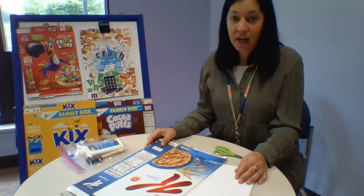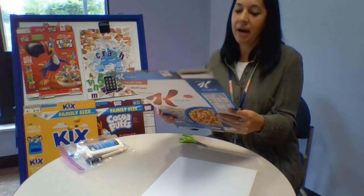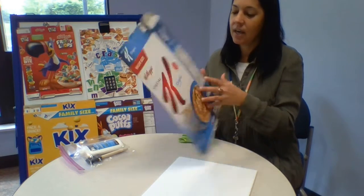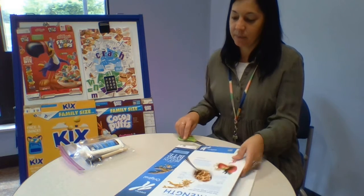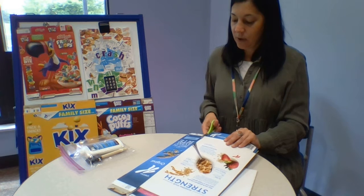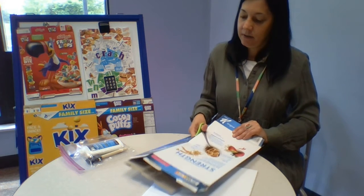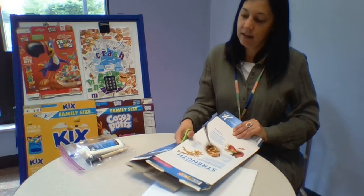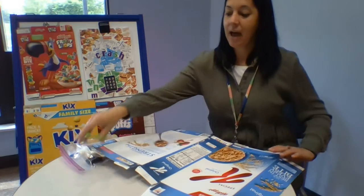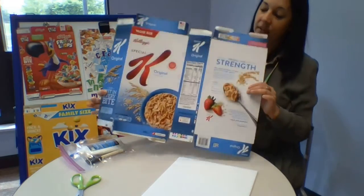Now let's get started. We'll show you how to do it. The first thing I want to do is look at my cereal box and decide what things I want to keep from the pictures and words, and what things I am okay with cutting into pieces. The easiest way to cut the box is to go up one of the seams on the side, just like this, so that you can open it all up and it's one flat piece and you can cut off anything that you want from it.